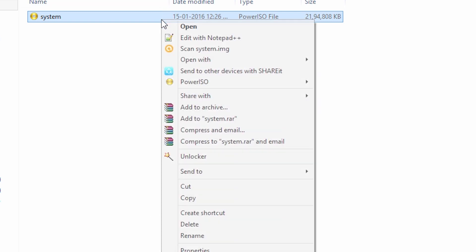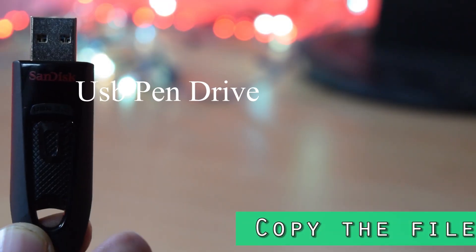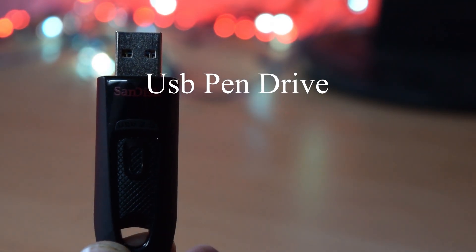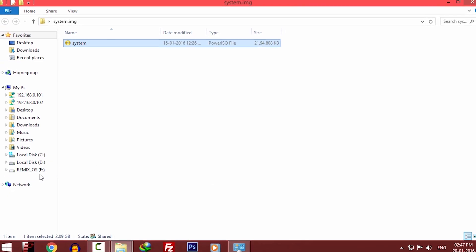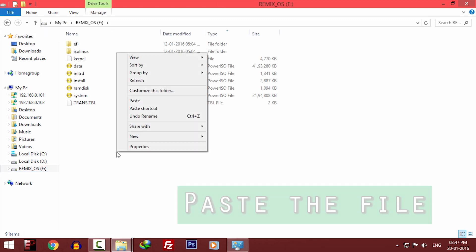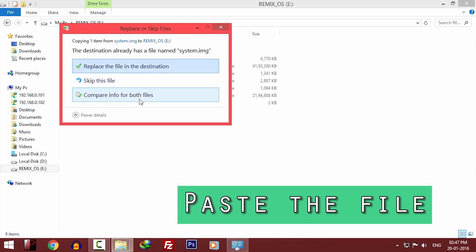Copy this file. Now if you have installed Remix OS on your pen drive, insert that pen drive into your PC and go to My Computer. Open that pen drive and paste this file. If you have installed Remix OS on a hard drive partition, just open that partition and paste this file.